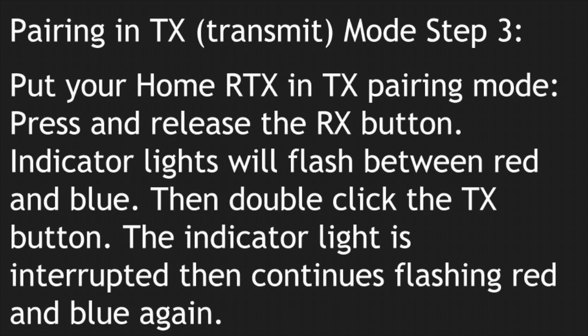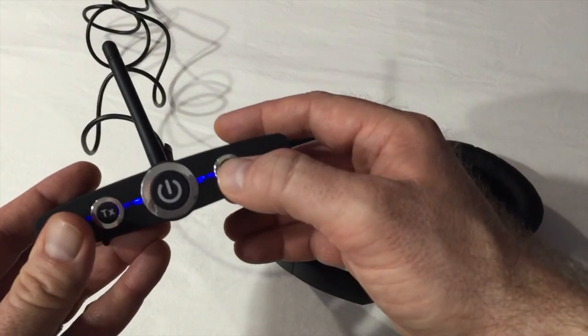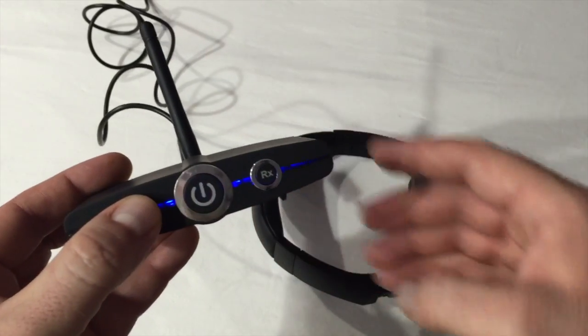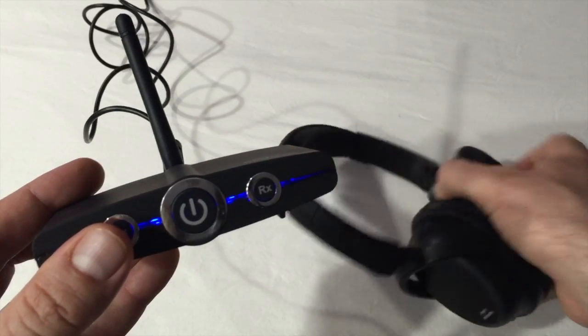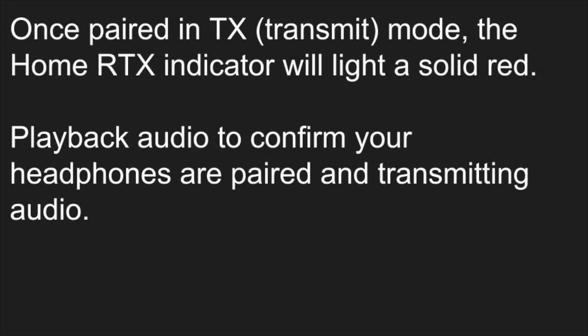TX Pairing Mode Step 3: Press and release the RX button. Indicator lights will flash between red and blue. Then double-click the TX button. The indicator light is interrupted briefly, and it will continue flashing red and blue again to indicate pairing mode. Once paired in TX mode, the Home RTX indicator will light a solid red.